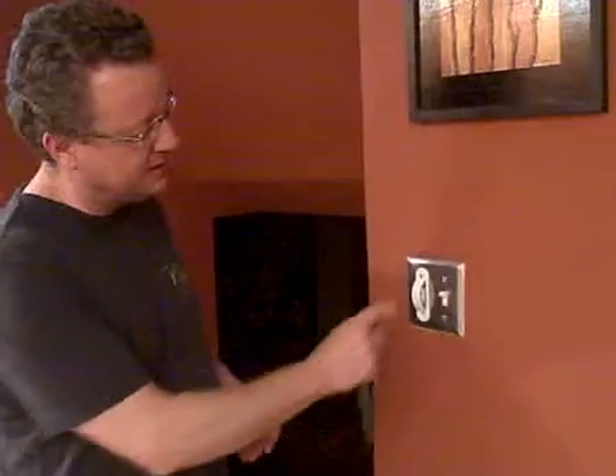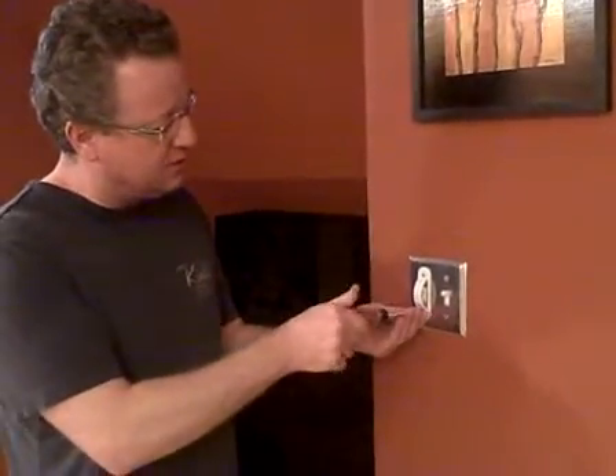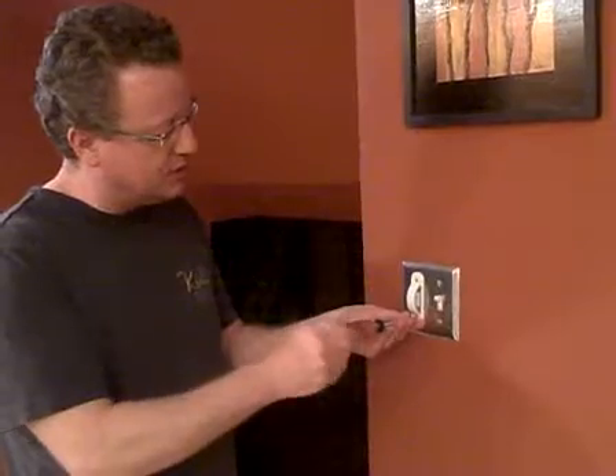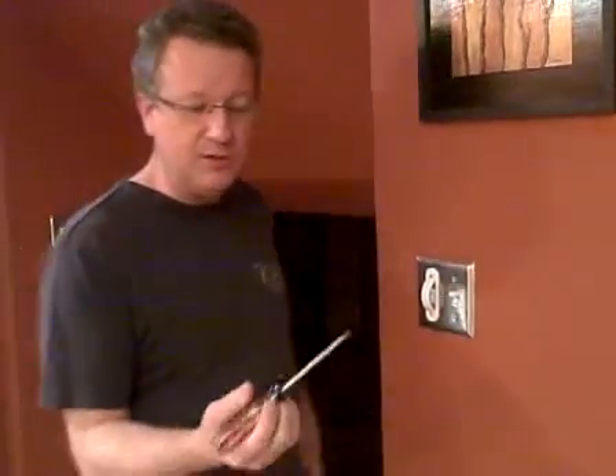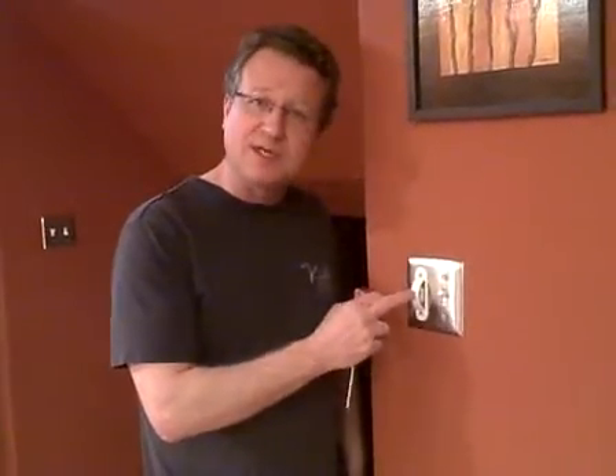What's nice about this design is it protects it. It's very difficult to get a finger in there to either turn it on or off, but if you need to, you can take a screwdriver, insert it, and pull it down or lift it up. So if you're looking for an easy way to protect a light switch, just grab a switch guard. You can pick it up at any hardware store.